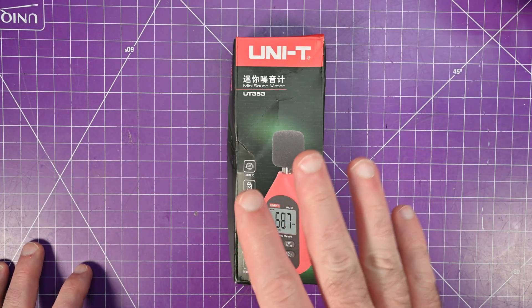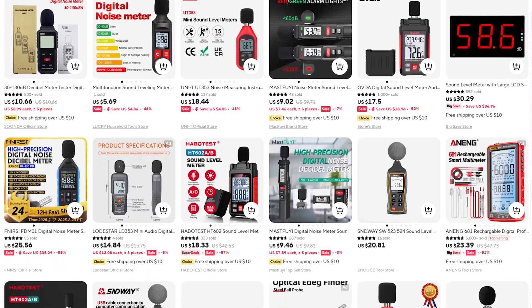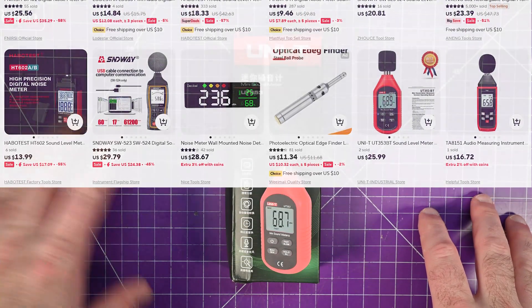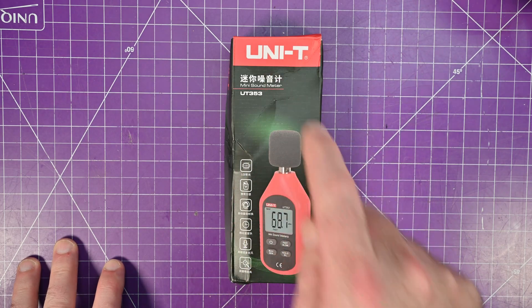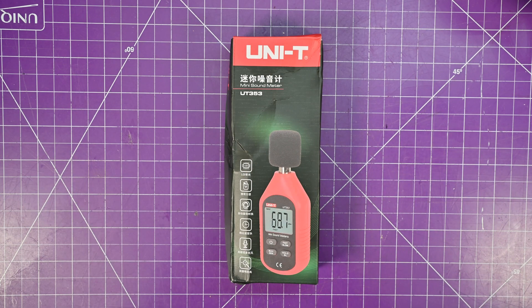If you go on AliExpress and look for a sound meter, you'll find all sorts of stuff — from really expensive to really cheap with no brand on it at all. When I want to buy a tool and want to be sure it's going to work but don't want to break the bank, I usually go for UNI-T. So that's what I have in front of me here: the UT353 mini sound meter.